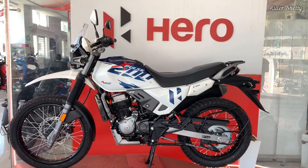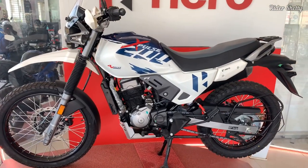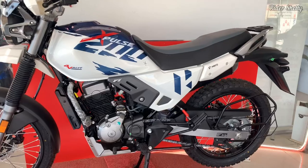Now the most significant change with this motorcycle has to be the engine. The '4V' in the bike's name stands for four valves, which is two more than the older XPulse 200 model.